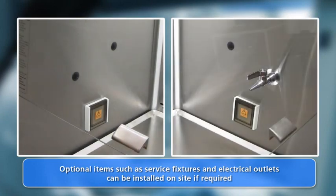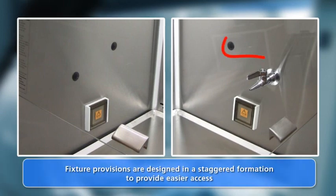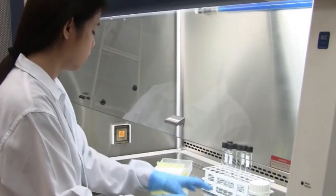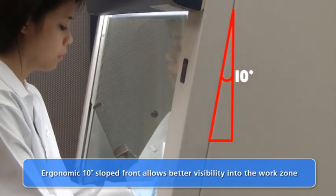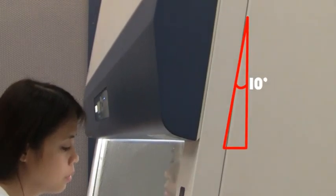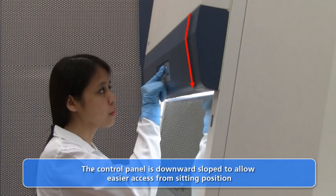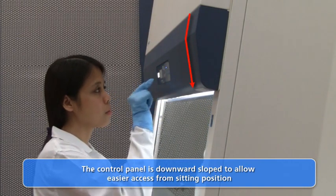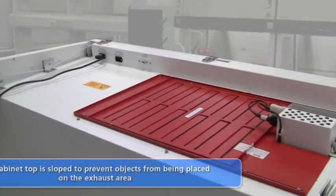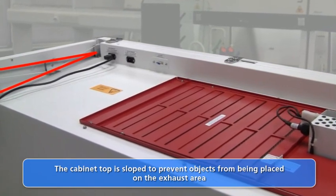All cabinet provisions are pre-fitted with the user in mind. For example, the service fixture provisions are staggered in order to provide easier access to both service fixtures. The cabinet is designed with a 10-degree sloped front which provides better visibility into the work zone. The microprocessor control panel is downward sloped for easier access to the control buttons from a sitting position. The cabinet exhaust filter area is also designed with a slope to prevent loose objects from obstructing the exhaust airflow.